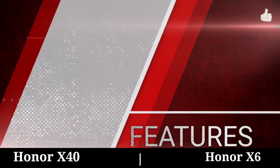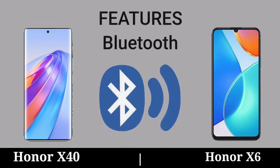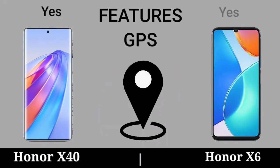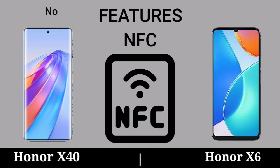Features. Features Wi-Fi. Features Bluetooth. Features GPS. Features NFC.